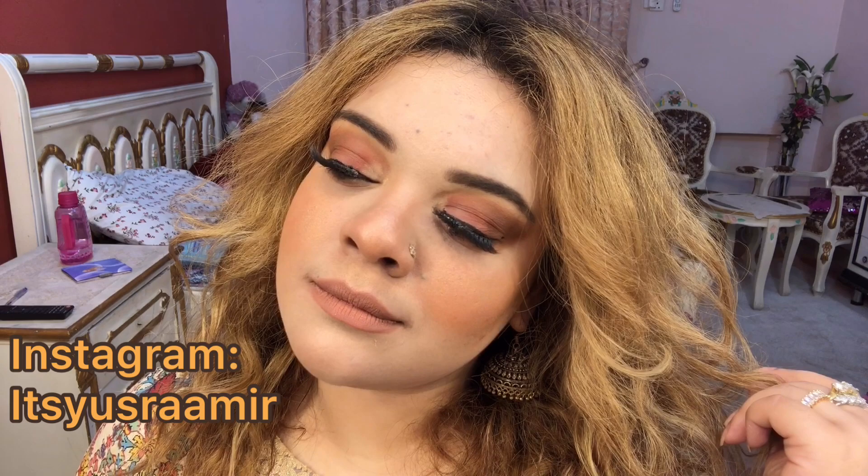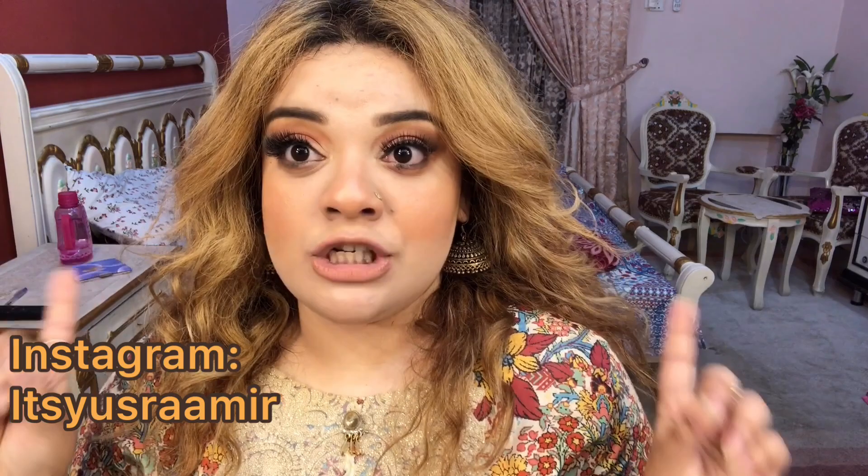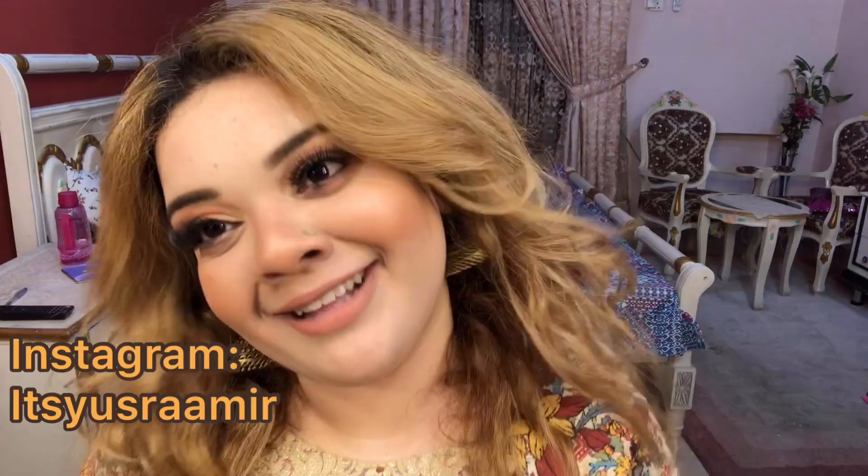One more thing I want to add: the lashes I used in the tutorial were bringing the look down, so I changed them. I think the new lashes look good. I hope you guys enjoyed it — take care!